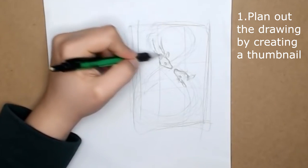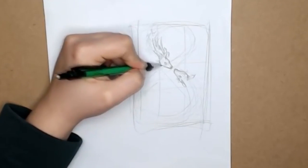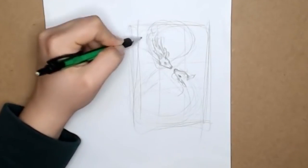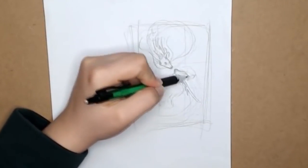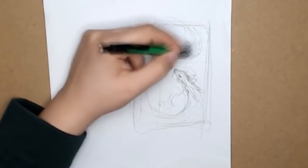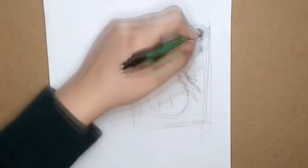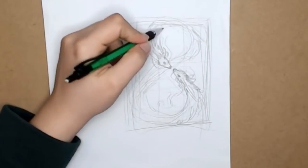Number one: plan out the drawing by creating a thumbnail. A thumbnail is a miniature version of your future artwork, and yes, even professional artists do tend to plan out their drawing before ever touching the paper with their pencil. It's very important to plan out your tiny drawing and see how you like it from afar, just as if you were looking at a commercial or a billboard across the street. You need to like the whole picture before even starting your drawing.